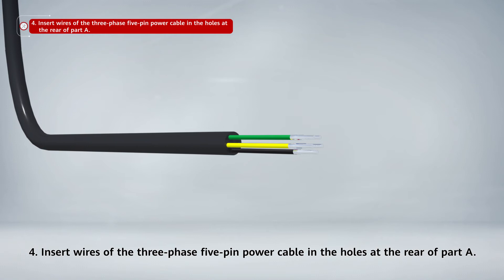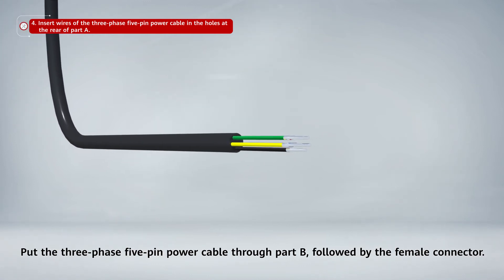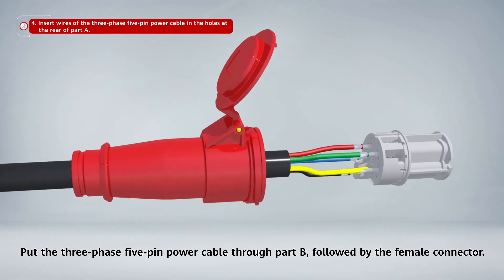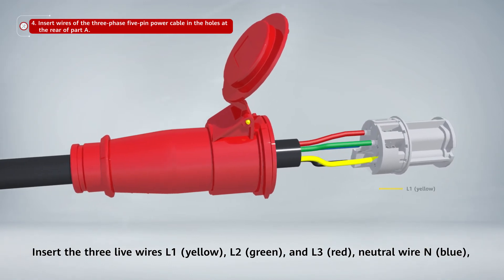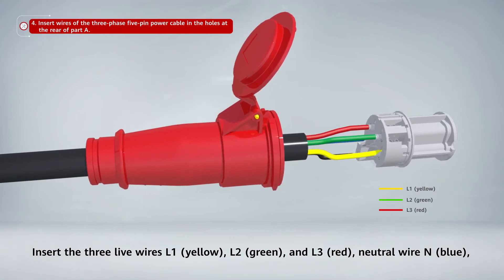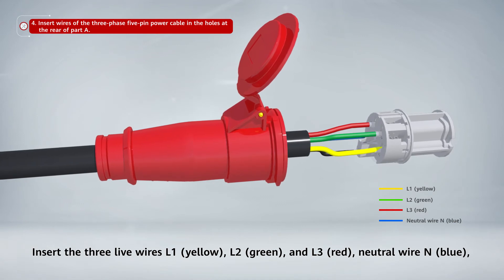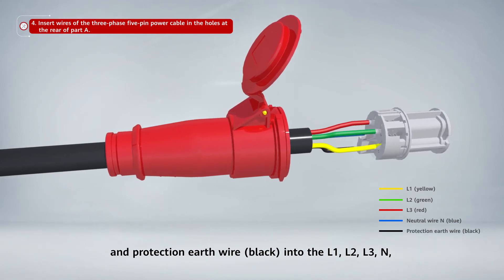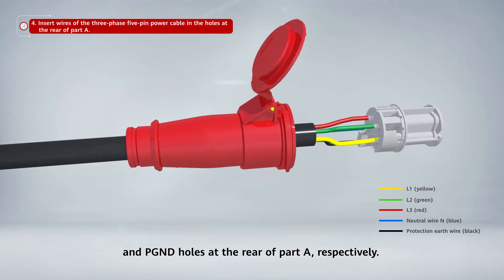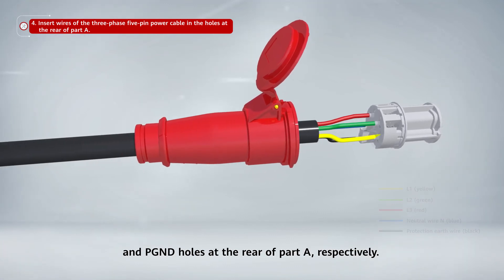Insert wires of the three-phase 5-pin power cable in the holes at the rear of part A. Put the three-phase 5-pin power cable through part B followed by the female connector. Insert the three live wires L1 yellow, L2 green, and L3 red, neutral wire N blue, and protection earth wire black into the L1, L2, L3, N, and PE holes at the rear of part A, respectively.